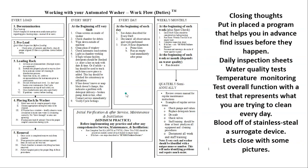Closing thoughts: put in place a program that helps you find issues before they happen. Daily inspection sheets, water quality testing, temperature monitoring, and test overall function with a test that represents what you're trying to clean every day — blood off stainless steel, a surrogate device with a challenge. And remember, if you didn't do the IQ, OQ when you bought it, start now. Get that washer tested, understand the water quality and temperature, get it to pass so your washer is working better than it is now.